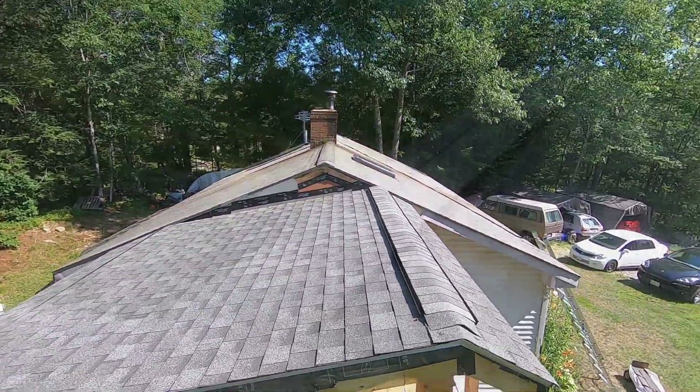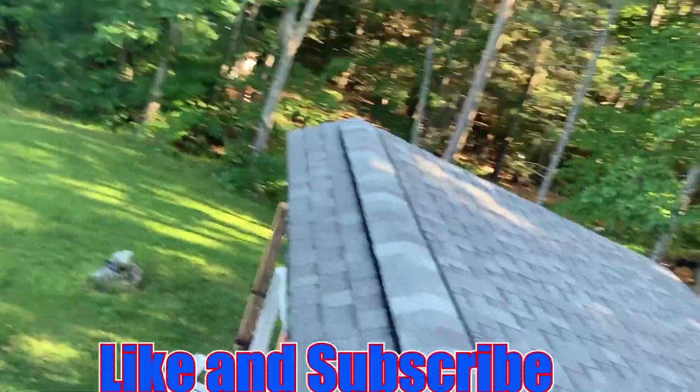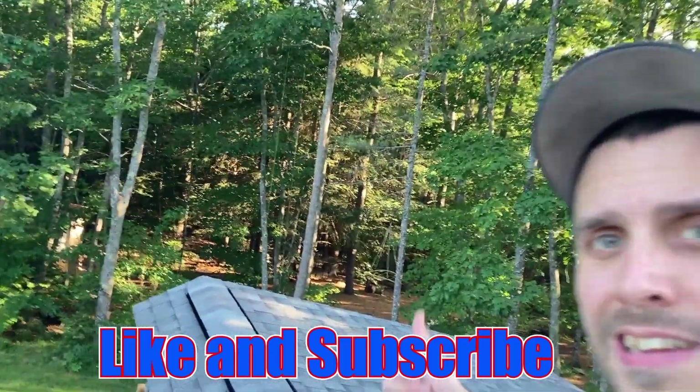If you guys like this video, make sure to check out the other videos in this series on this building, subscribe, hit the like button, and I'll catch you guys next time.